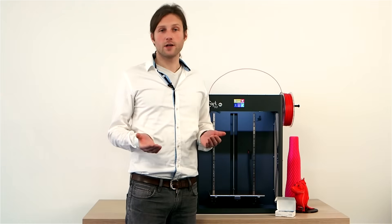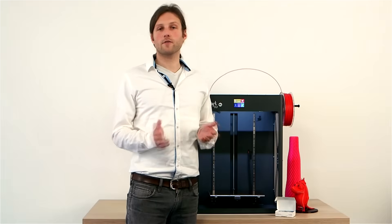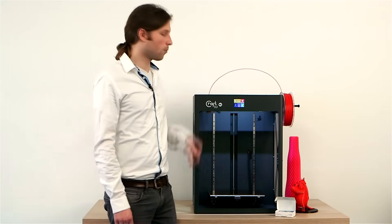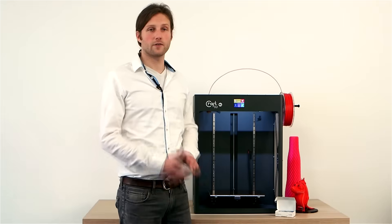If there's a power outage — say all the power goes out — you normally lose your whole print and all the hours of work you put into it. With the CraftBot, the machine actually remembers the exact point where the power outage happened, and you can resume at a later time. You can save a lot of hours by doing this.